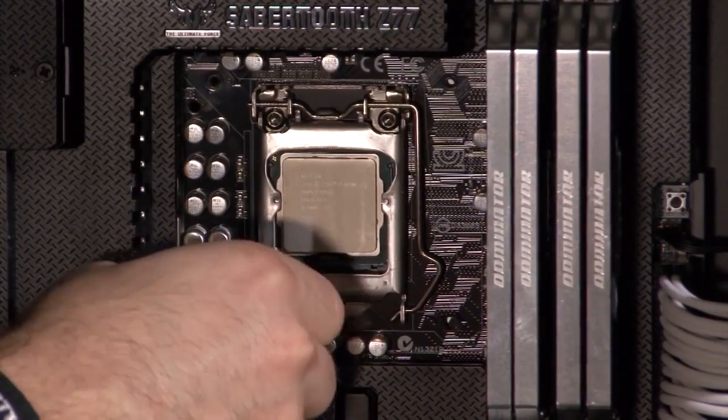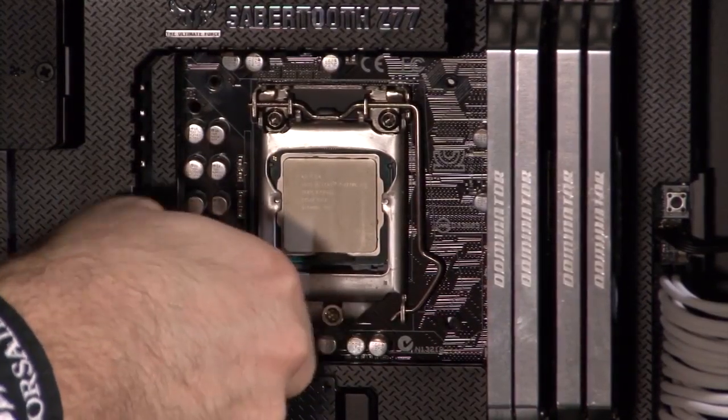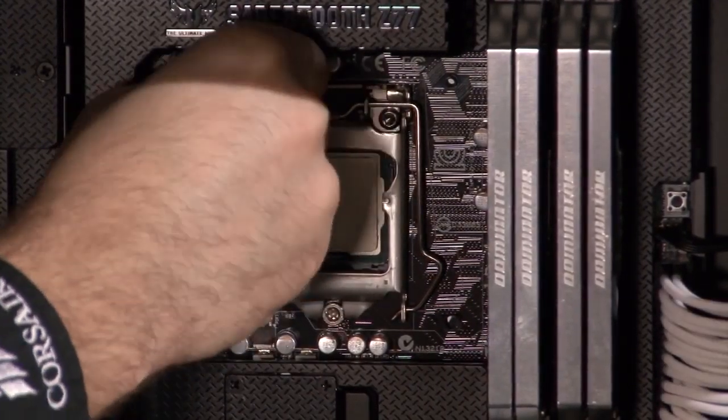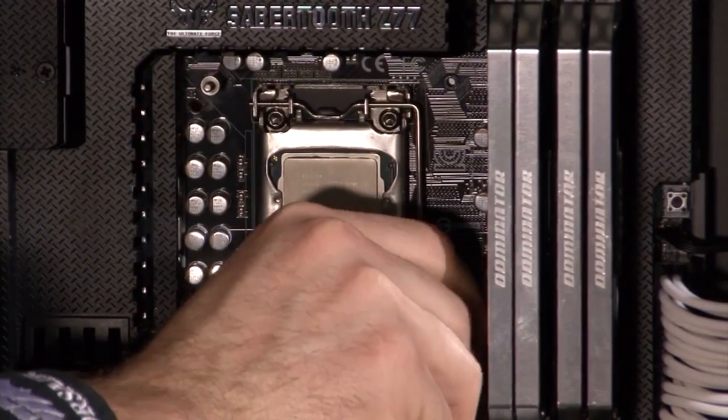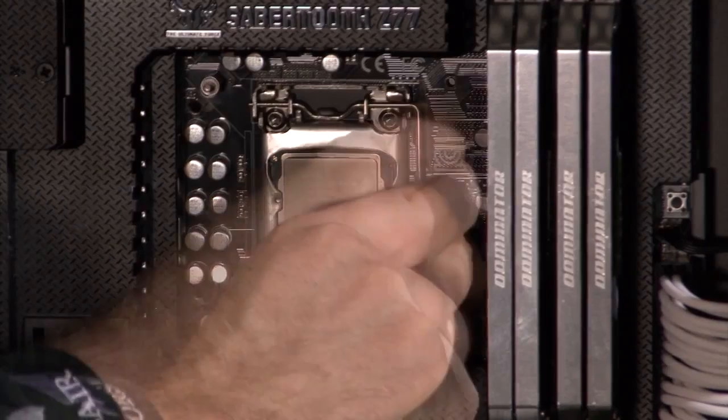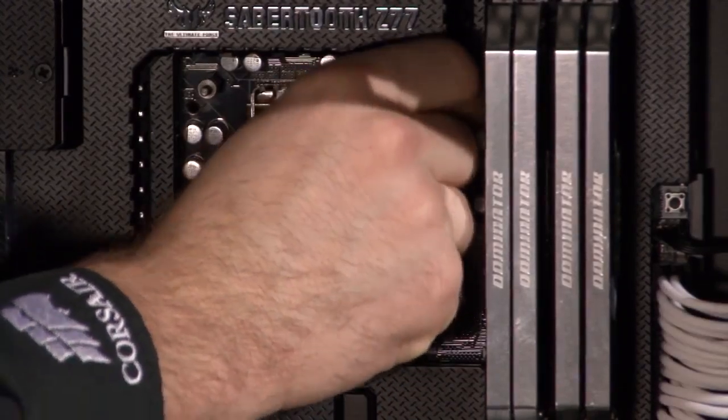Now I'm installing the standoff screws. These will act as posts to hold the mounting bracket for the pump head. By the way, if you're installing the H60 on an AMD system or an Intel system that uses the LGA2011 socket, you don't need to install the backplate. It's all explained in the quick start guide.